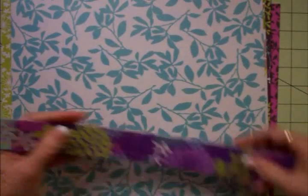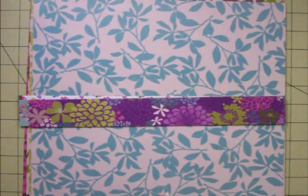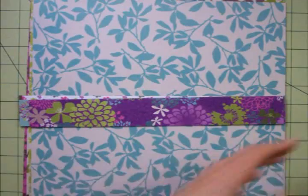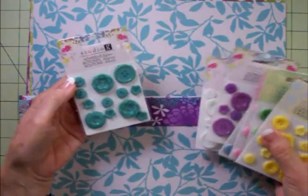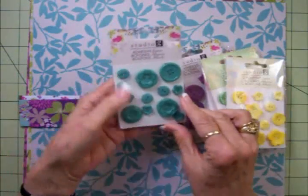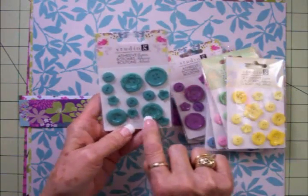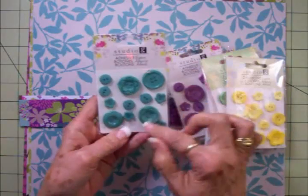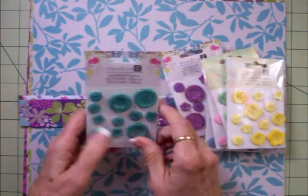Not only do they have the borders and the papers, they've also got lots of stickers that coordinate. They've got markers now that coordinate. They've got little rhinestones — bling. But something I was really interested in, and I bought them in every color, are the buttons that coordinate. Look at these — they're so cute. These have little flower shapes on their own, and then there's little flower shapes inside of a round button, and then plain round buttons. These are self-adhesive as well.